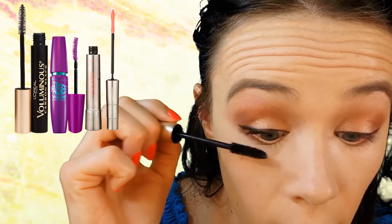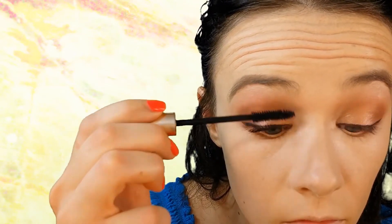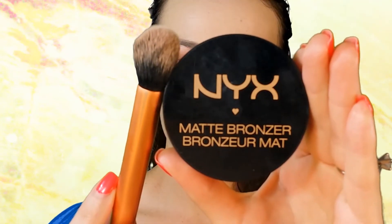Applying generous amounts of your favorite mascara on both top and bottom lashes. I opted not to wear false lashes since this is more of a summer daytime look, but if you like false lashes, go ahead and apply those now.